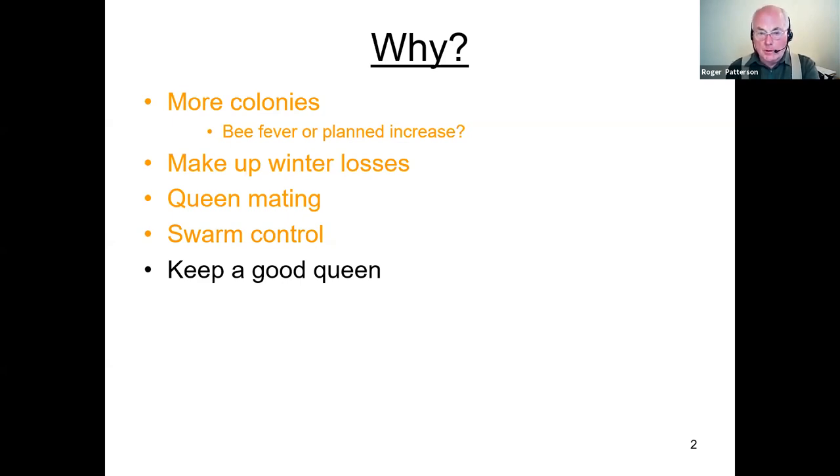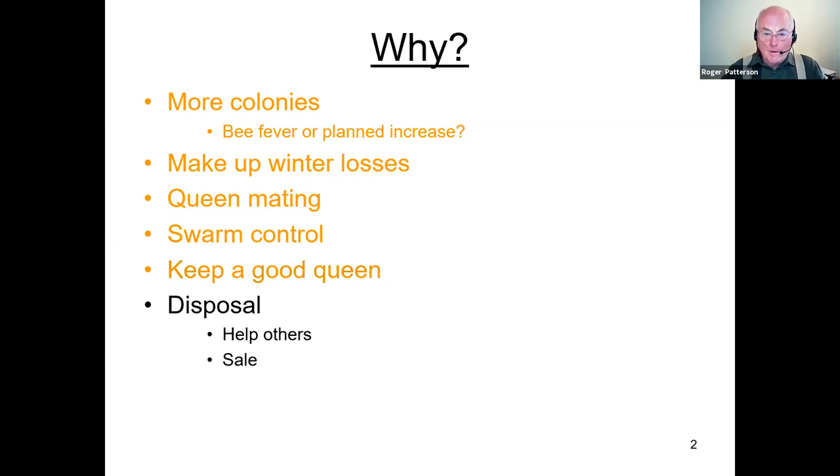If she's good, just keep her in a nucleus and you can keep taking larvae away for queen production or disposal. You can help other beekeepers and perhaps sell nucs. I know some beekeeping associations where they give beginners a nuc to start with, and the idea is that a year or two years later they give somebody else a nuc in return — and in the areas I know it's done, there's no charge.